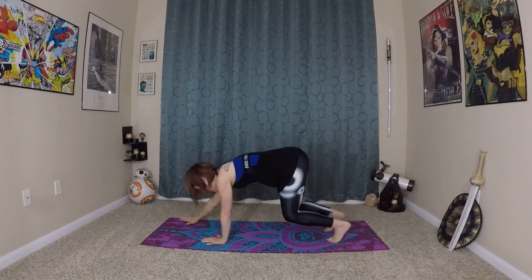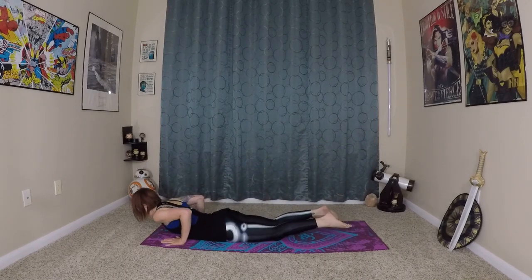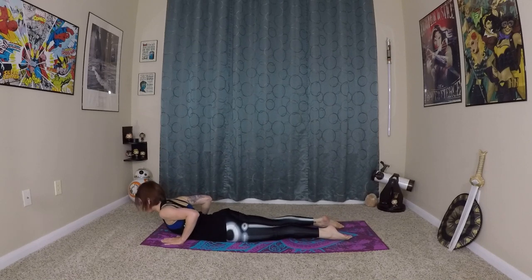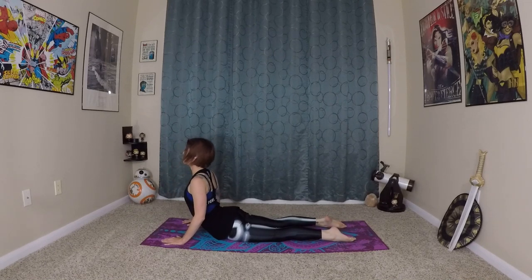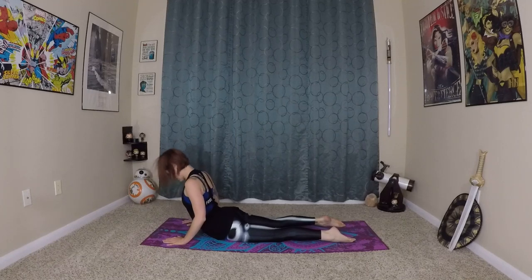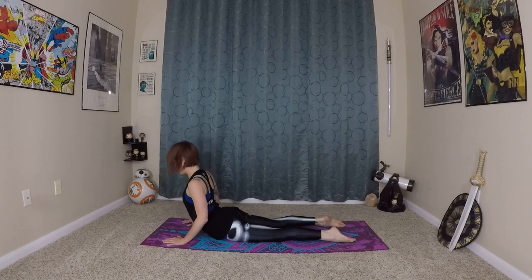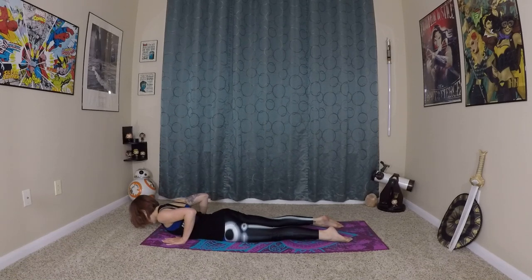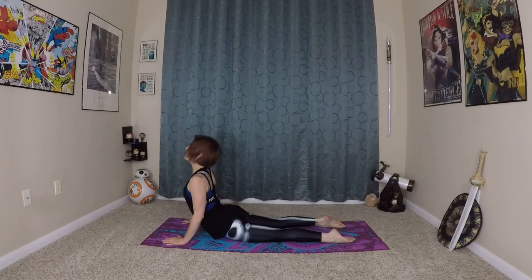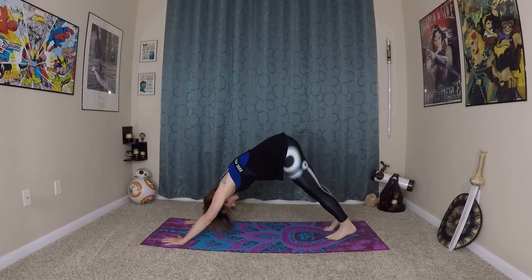Walking yourself out into plank, coming onto your knees, lowering through chaturanga. Inhale here — we'll do three waterfall cobras. Inhale, wave up. Exhale — you don't have to wave all the way up for these, just halfway, little mini cobra. Inhale up, exhale. This time lifting all the way up to up dog, and exhale through pointed plank back to down dog.